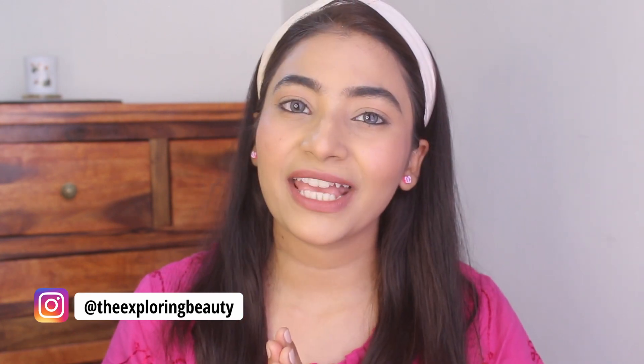Hi guys, my name is Anisha. Welcome back to my channel. I hope you guys are doing great. I know it's been very warm, so I thought of making a minimal sweat proof makeup look video, and this is the look I just created and I will be showing you a small tutorial of this look.